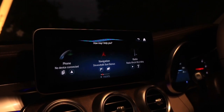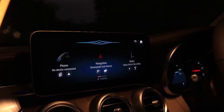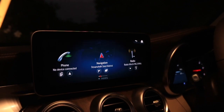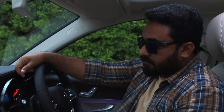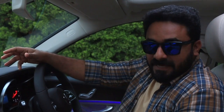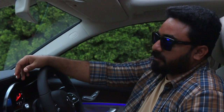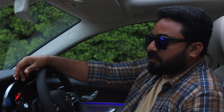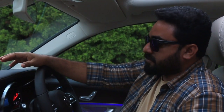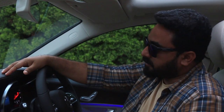The voice control is something very attractive. For example: 'Hey Mercedes, change ambient color to blue' — and it responds and changes the color. It's as simple as that. You can control many functions via voice — the interior ambient color, navigation, radio, and even the temperature. This works offline as a built-in function, even without a SIM connection or phone connected.